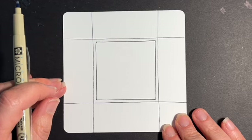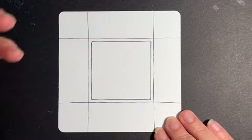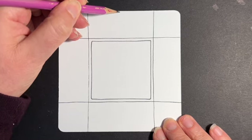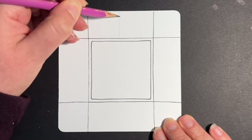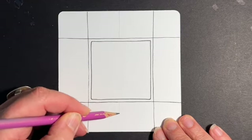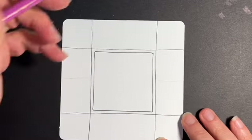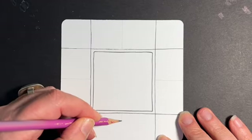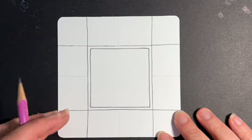Go ahead and do yours — I'm going to finish up mine, and then when we come back we're going to start with our first tangle. Before we start with our tangles, I'm going to come in with my graphite pencil. I just want to divide the space evenly for our first tangle, so I'm making a very soft line with my graphite pencil so that I have two squares right here. I'll do the same thing on each side and then divide right in the middle. The reason I'm doing this with graphite is because I'm going to erase this part of the string later on.